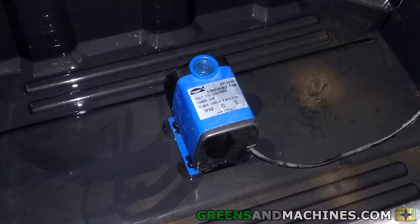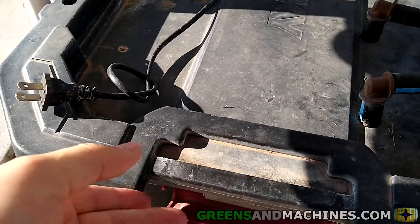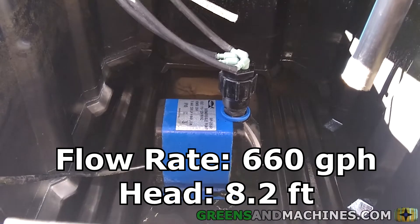Now let's go talk about the pump. The pump I bought from the internet is electric-powered, so you have to plug it into an outlet. This one is a 660-gallons-per-hour pump, and it has 8.2 feet of head.